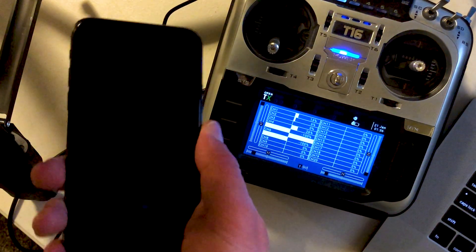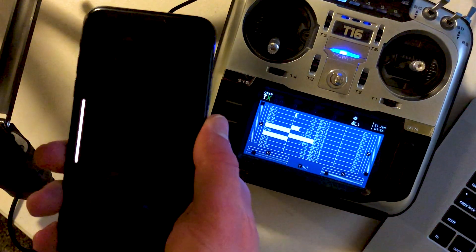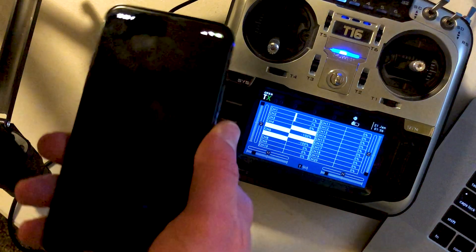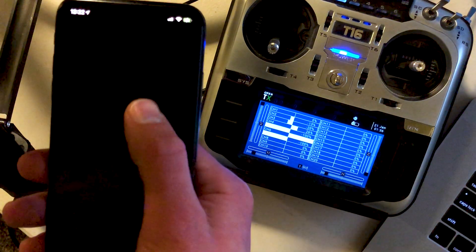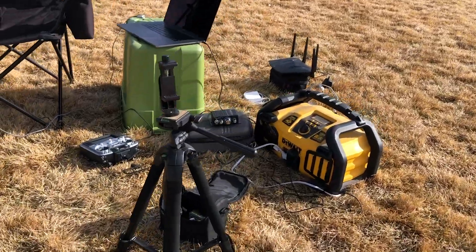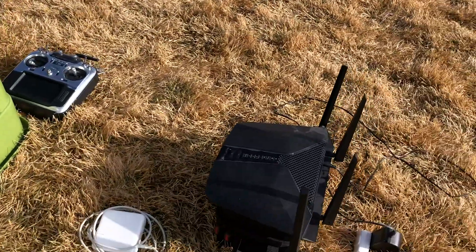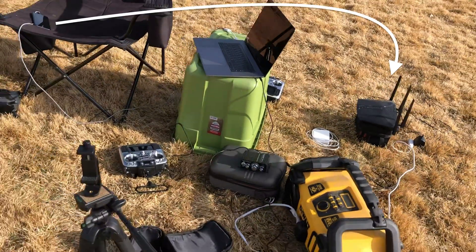The idea was simple: use an iPhone's motion to control an FPV drone in acro mode. I could use the gyroscope for the pitch and roll, the compass to control yaw, and the touchscreen to control the throttle. So I created a simple iOS app that would send this data over Wi-Fi to a laptop through a script I wrote that takes the motion data and generates a PPM signal out the headphone jack, into an amplifier, and finally into the trainer port of my Jumper T16.